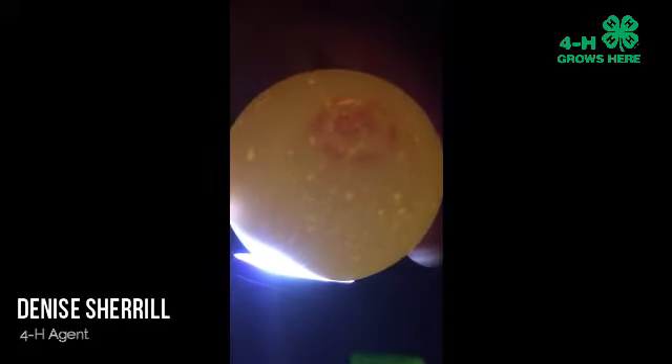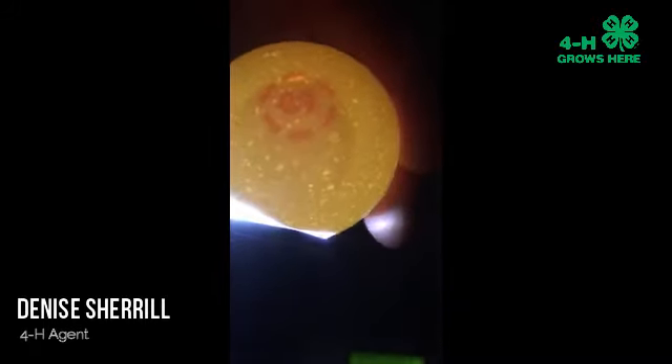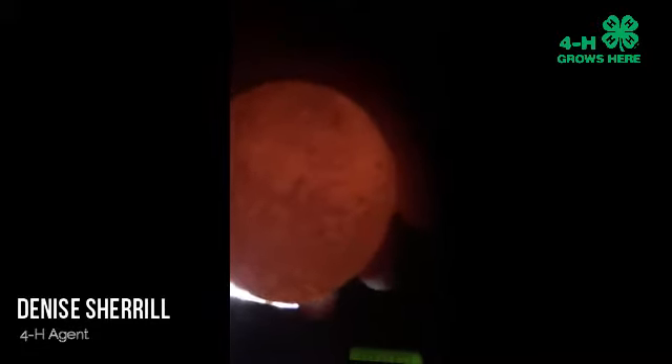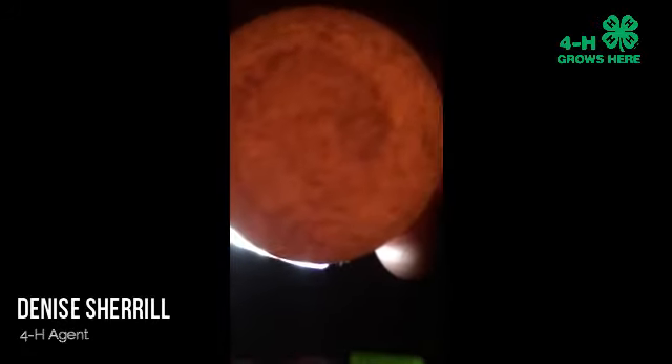Here's the white egg from the grocery store. This egg has a stamp on it — ignore that stamp. The only thing you can see that looks like an air cell is a grayish circle around that stamp. I would say it's dime-sized, so this is our second test showing this is a very fresh egg with a very small air cell. Now the brown egg — similar to our other brown eggs, it's hard to see inside. I would say it has a grayish spot at the top, maybe nickel-sized. So we know that both of these eggs are fresh.